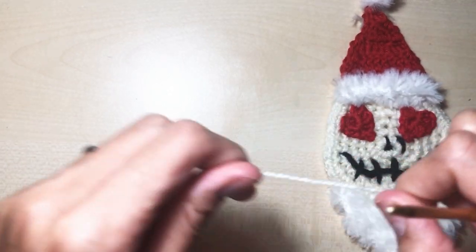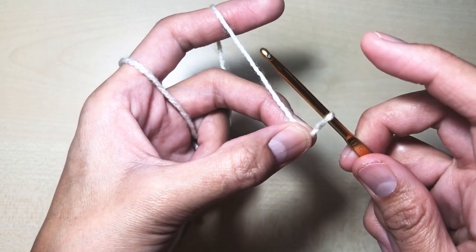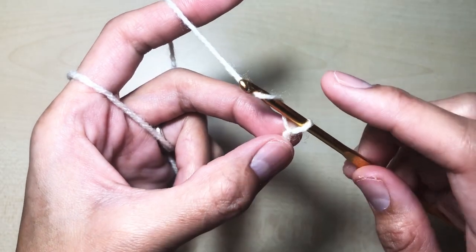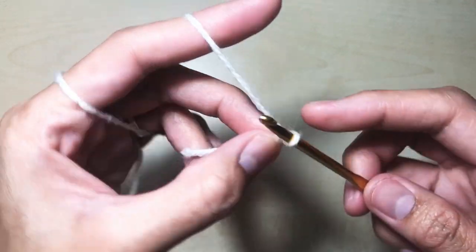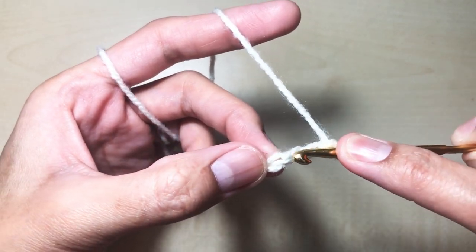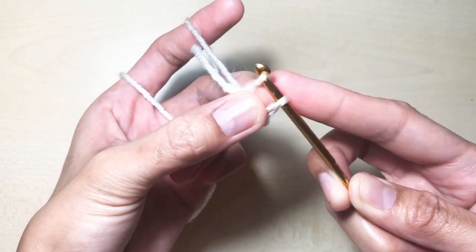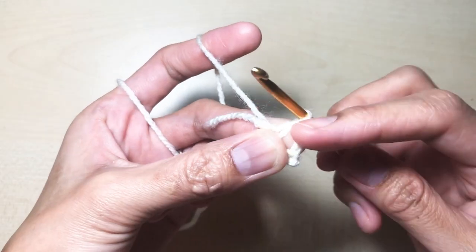First we're going to make the face using the six millimeter hook. To begin, make a slip knot: insert your hook under the yarn, twist it 180 degrees, bring it back in place, yarn over and pull through the loop on the hook. Chain four: yarn over and pull through the loop - that is our first chain. Do that three more times for a total of four chains.